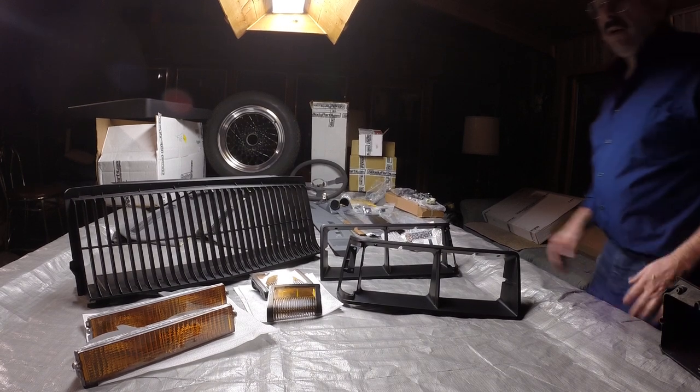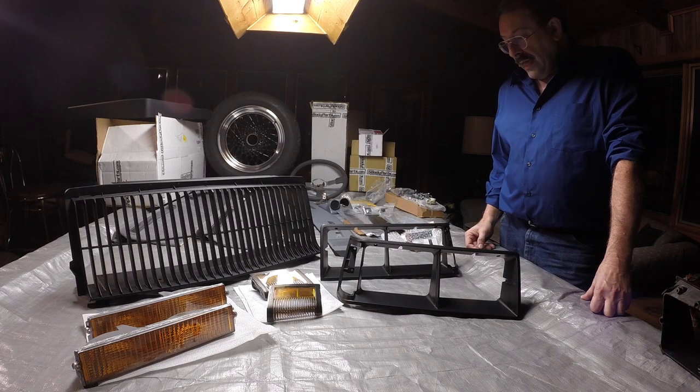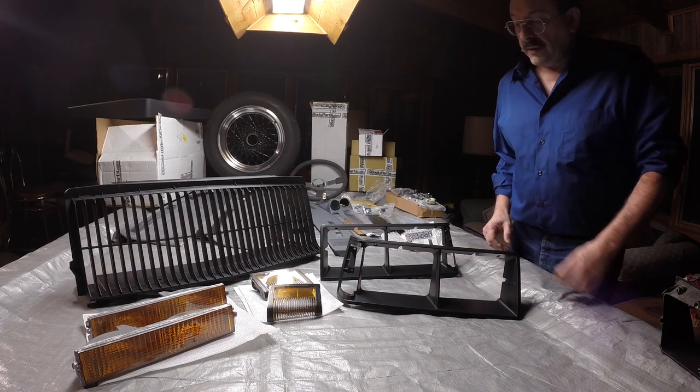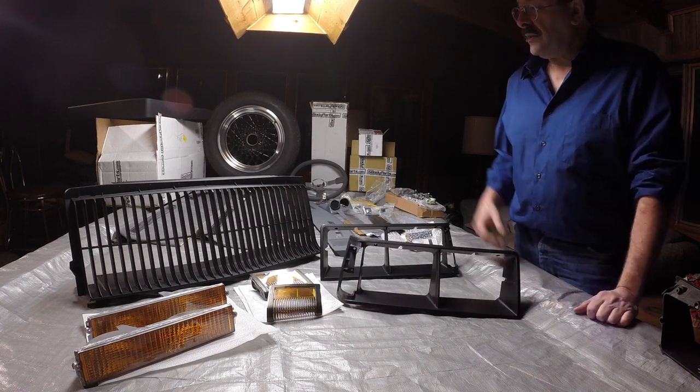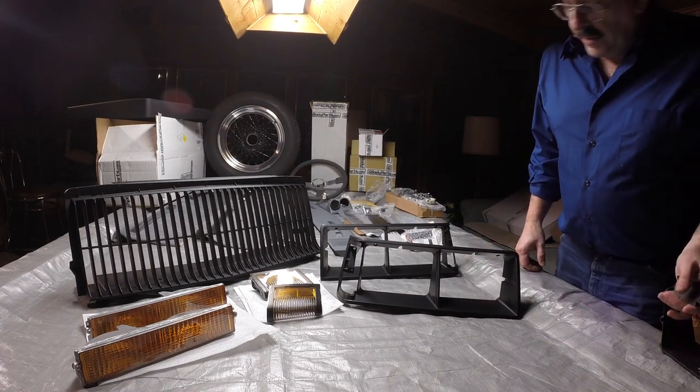Hi guys, Johnny O here. I've got an 87 Grand National that I'm having restored, and I want to talk to you in more detail about the headlight bezels and these parts in front of you here for my project.